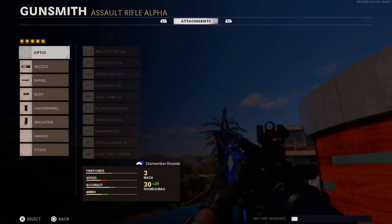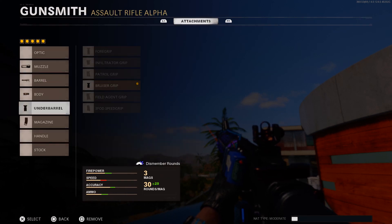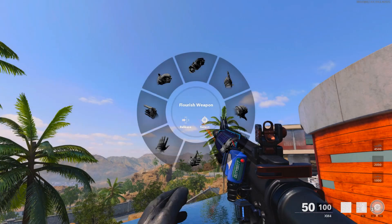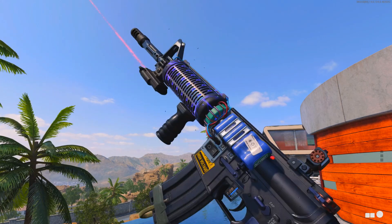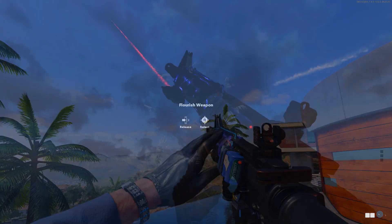If I put on a different muzzle, the reinforced heavy, steady aim, bruiser underbarrel, and a different mag — I've pretty much changed everything — you can see the inspect animation still works fine even though the attachments have changed. It still keeps quite a lot of the base weapon even when you change attachments.